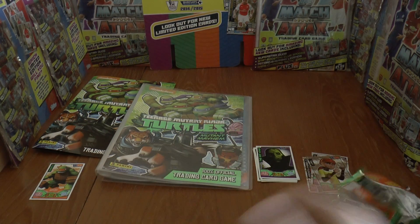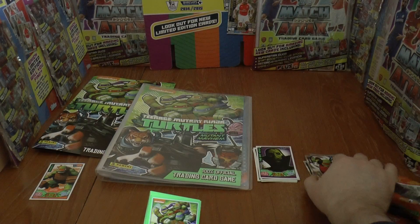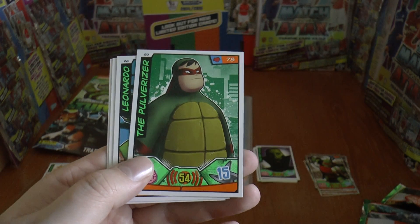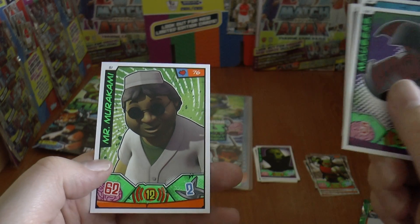Let's see what shinies we got in this one — we have Krang Prime and Wraith, so a total of six shinies across the three packets. Then we also have The Pulverizer, Leonardo, Musas, and Mr Marakami.